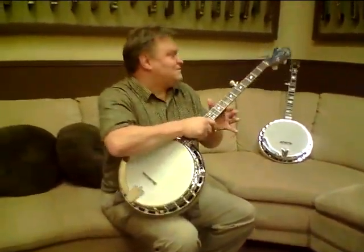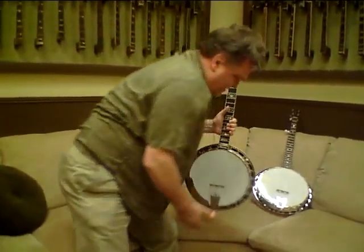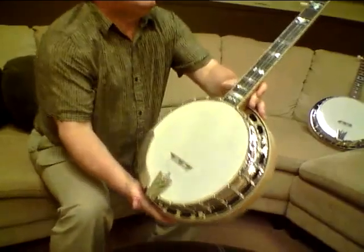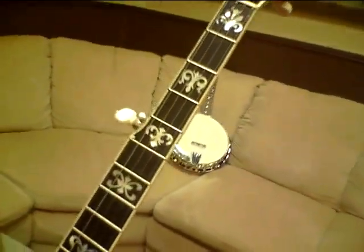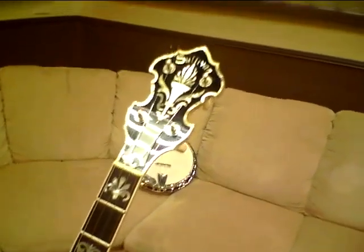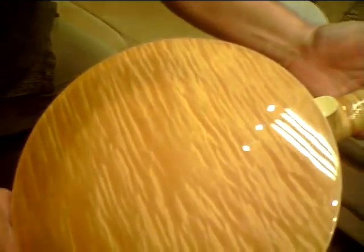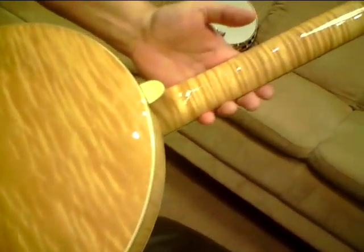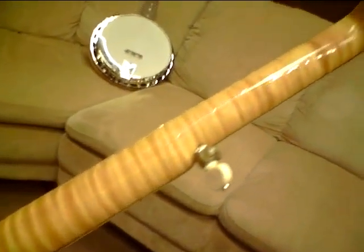That one's a really pretty one. Let me get this right here and show you the Greenbrier — it's beautiful too. It has our traditional Greenbrier inlay pattern, the early one that has the pearl-bound peghead. Turn it over here and you can see these are really, really pretty. This blonde finish, when you have a really curly, fiery piece of wood like that, looks good when you blonde finish it and make it natural.